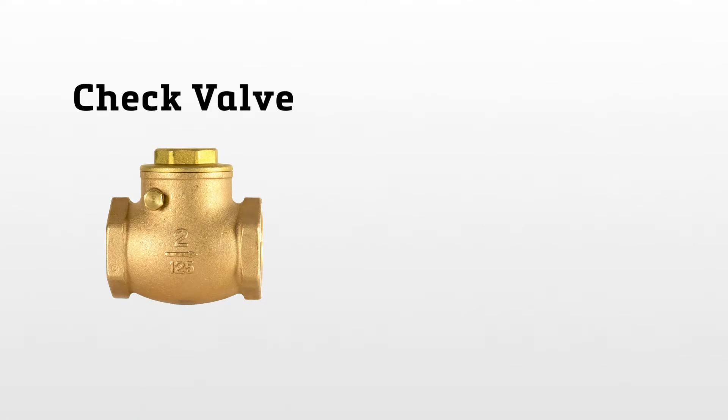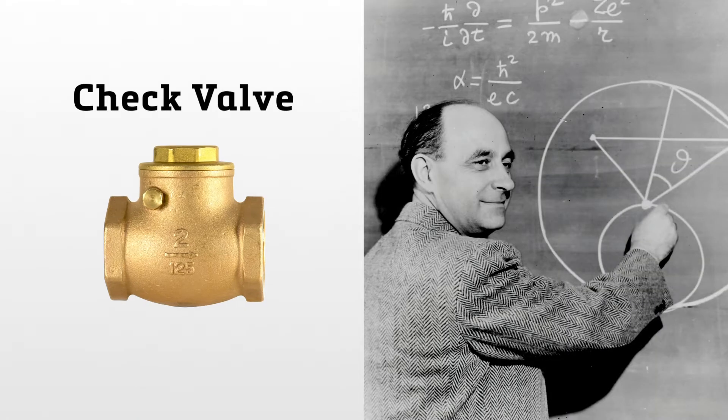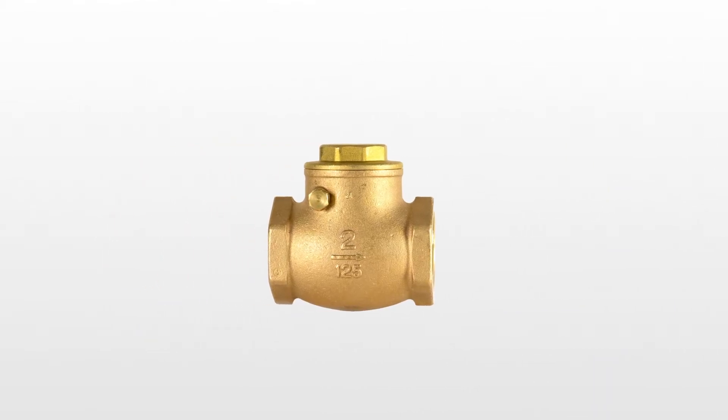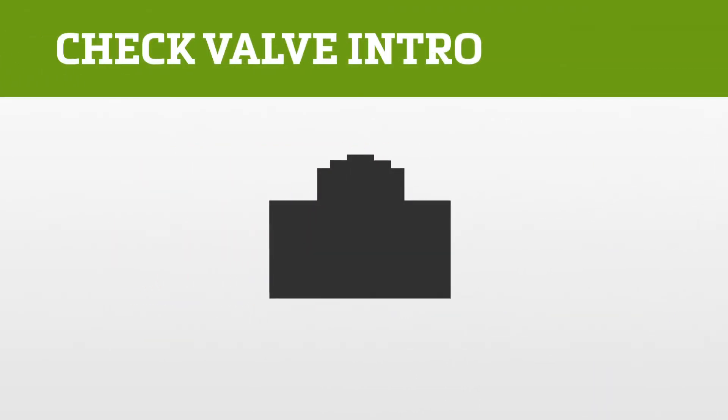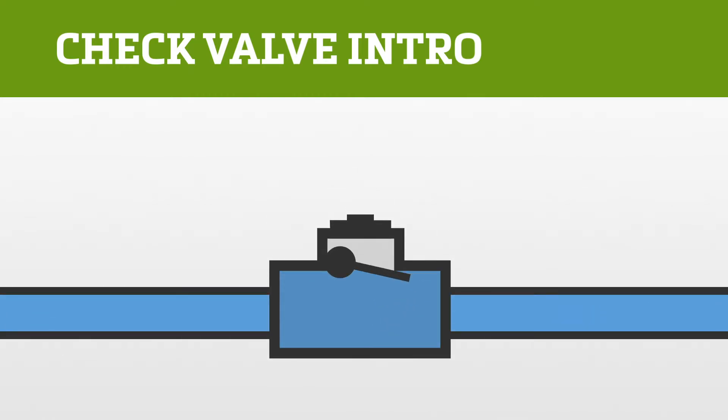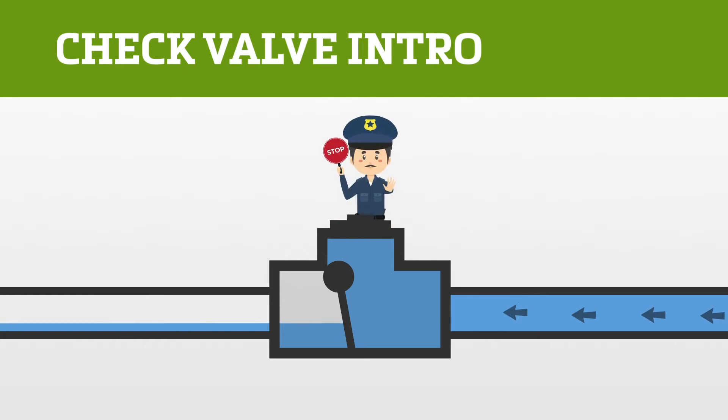This is a check valve — and this is not rocket science. But if you want to stop reverse flows and damage to piping, a little check valve science can go a long way. What exactly is a check valve? It's kind of like a one-way street for water. Water can only flow in the direction you want it to go. If it tries to go the other way, the check valve says: don't even think about it.